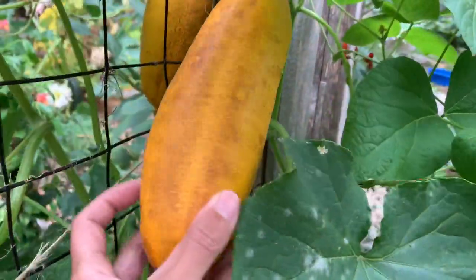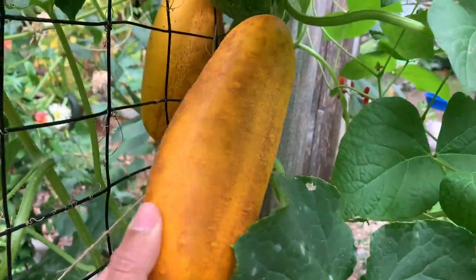Hi everyone, Ms. Sally here at Learn to Grow. In this video, I'll be showing you two ways to save your cucumber seeds.